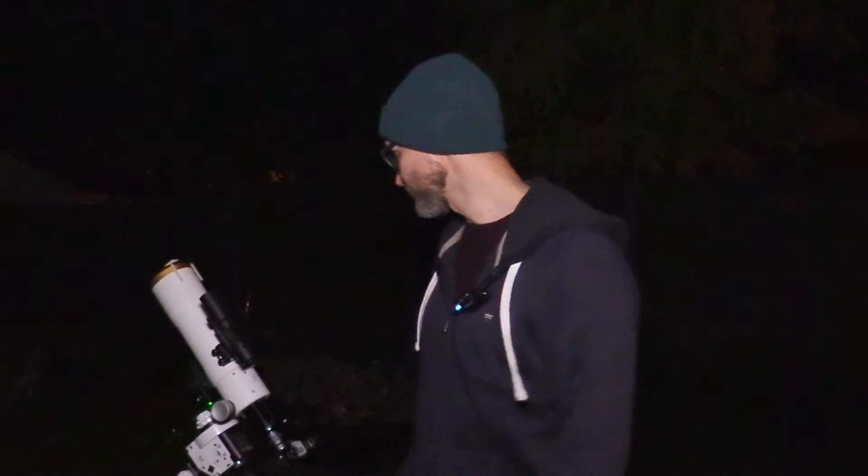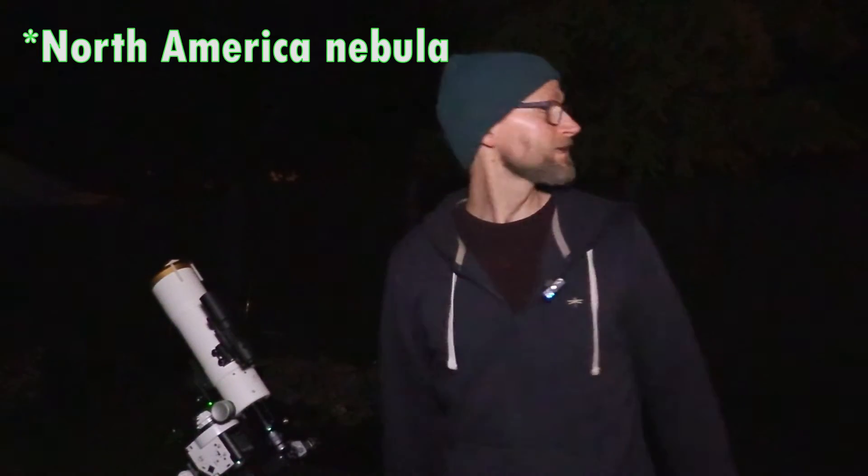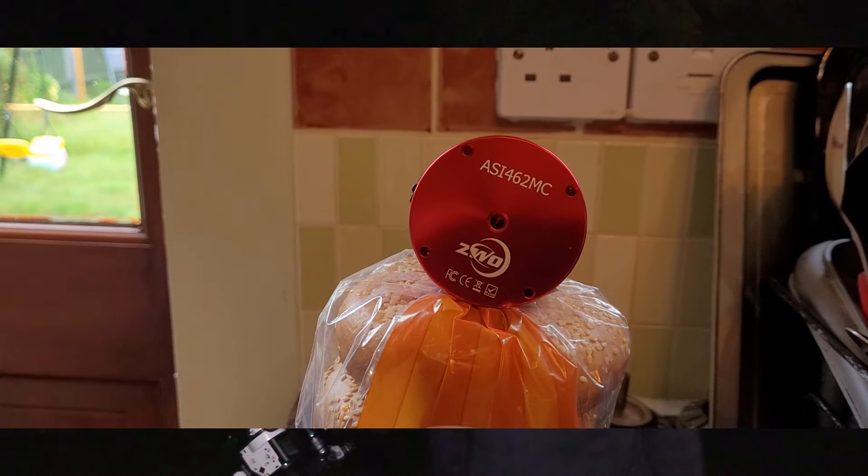I've been out a few nights with this so far and I've had no luck whatsoever. I first tried with my Canon 40D, pointed it towards Cygnus to try and capture NGC 7000, the North American Nebula. Couldn't see a thing, just stars. Next night it was clear I tried my ZWO planetary camera because I got desperate. No luck there either.